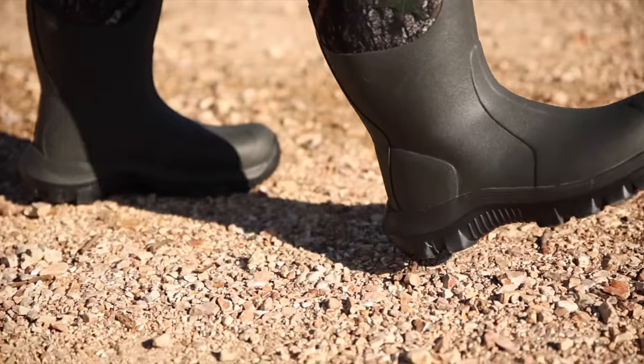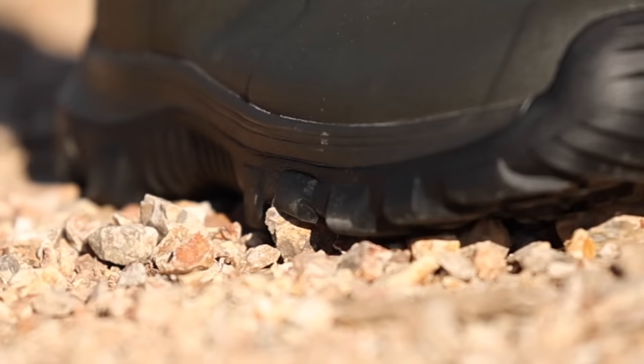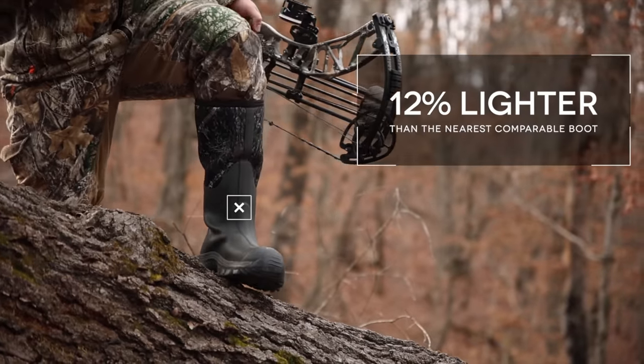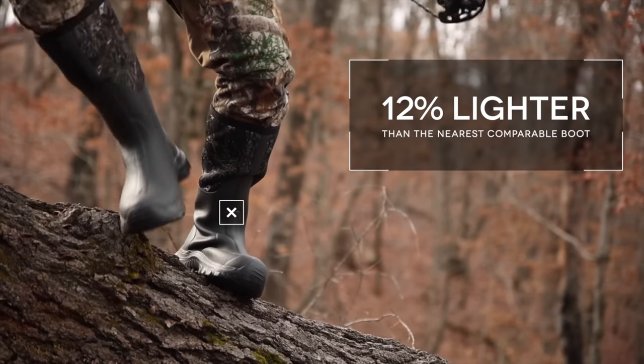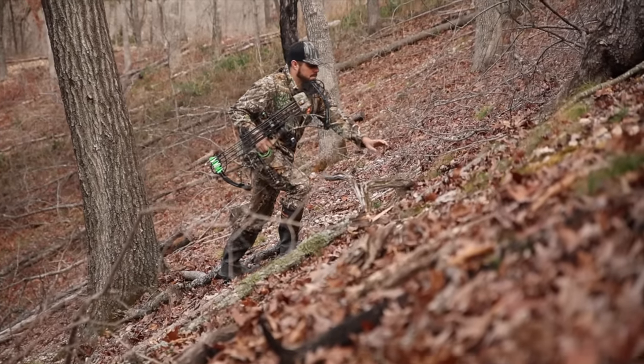Deriva is built for stealth. It hunts super quiet by flexing and conforming to elements underfoot. At half the weight of traditional rubber-clad outsoles, Deriva outsoles also provide superior endurance and comfort in the most challenging hunting environments.